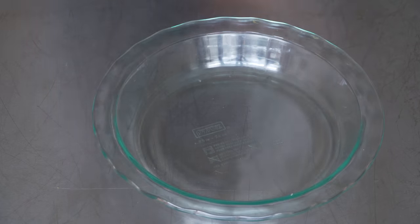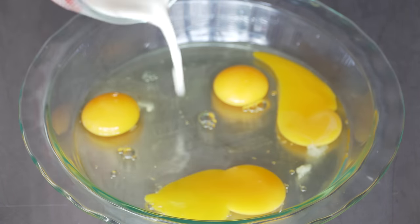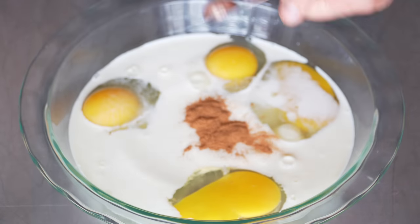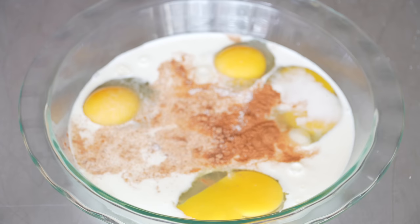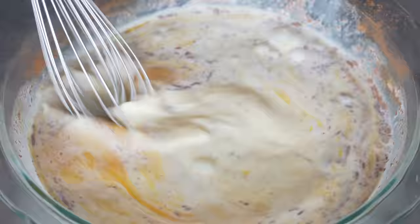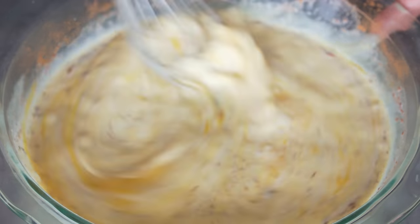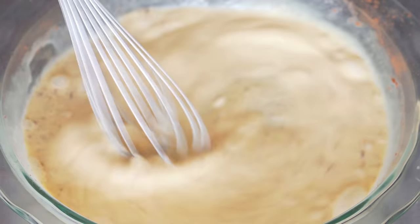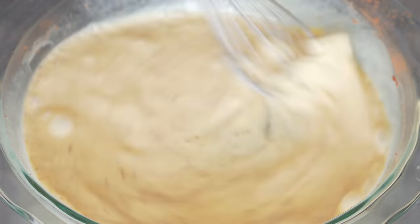For your simple custard batter: four eggs, a quarter cup of milk, a quarter cup of cream, a teaspoon of cinnamon, half a teaspoon of nutmeg, a couple teaspoons of sugar, and a nice big pinch of salt. Just whisk it all up — you can also add vanilla extract here, but since I have it in my butter I'm happy with that. Thirty seconds of whisking and it's all good.